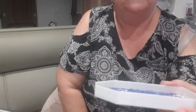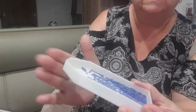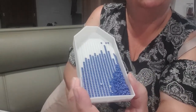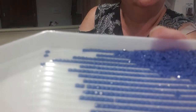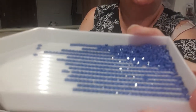Just give it a bit of a shake so the excess go down in the corner. Again, just tap the end of it and as you can see they are beautifully lined up, which makes it so much easier to pick them up when you're actually doing your diamond painting.